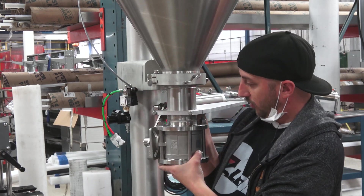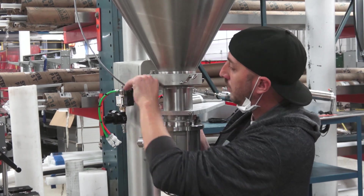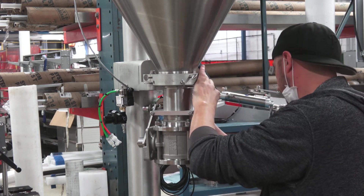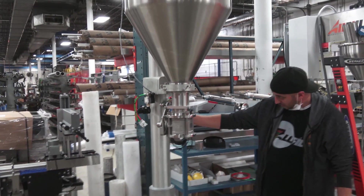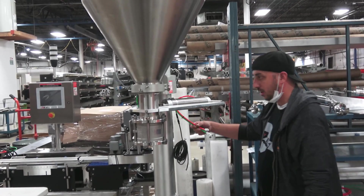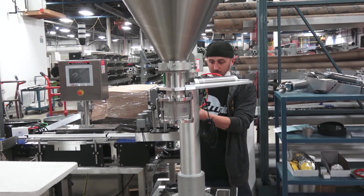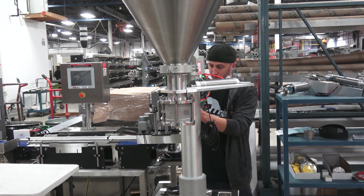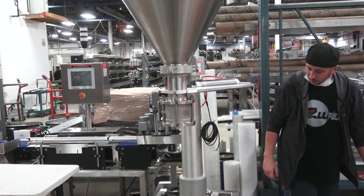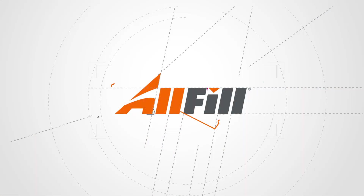Once I have them finger tight, I can rotate it into the position that I'm looking for and then finish locking them down. Then it's safe to hook up my limit switch and connect the air back up.